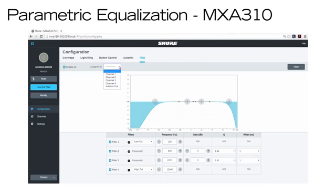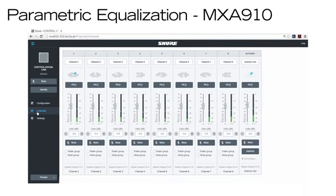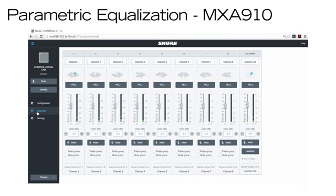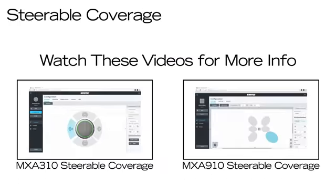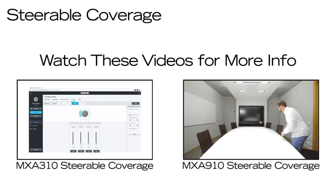The MXA310 supports a single instance of the equalizer that you can assign to any channel. The MXA910 and the audio network interfaces have a separate equalizer for each channel. Both microphones feature steerable coverage for maximum flexibility — watch these videos for an in-depth look at how it works in the MXA310 and MXA910.